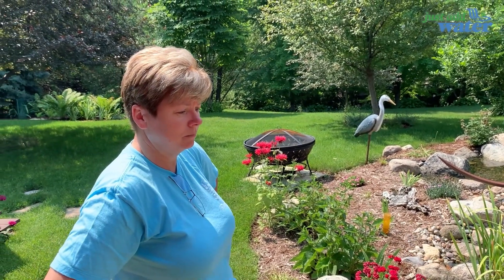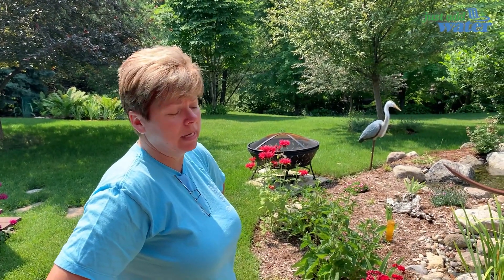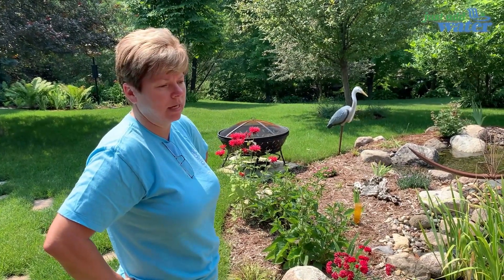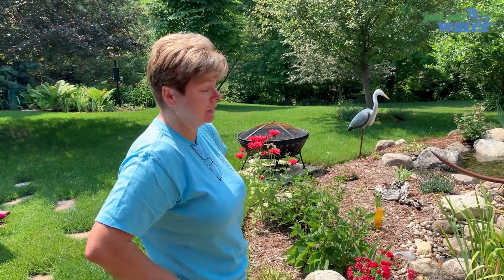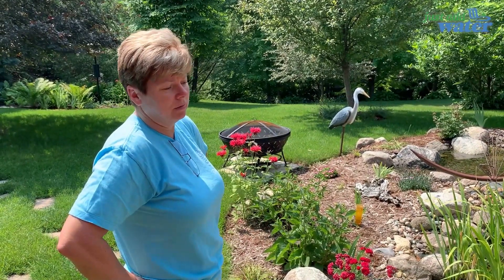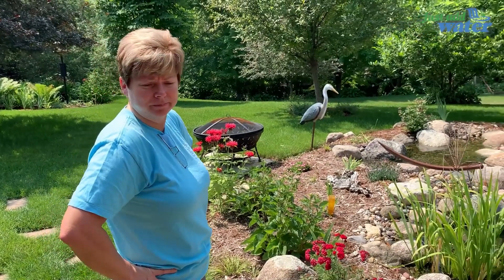With your old pond, how much time a week did you spend on maintenance on average? Almost eight hours a week — at least a half hour every night and then a lot more on weekends. It really was not ideal. With more plants and redesigning with rocks, what's your time per week now? Really maybe 30 minutes a week, and it's just about the plants — maybe leaves in the fall. With the water, it's just changing the auto doser, which takes all of two seconds every month.